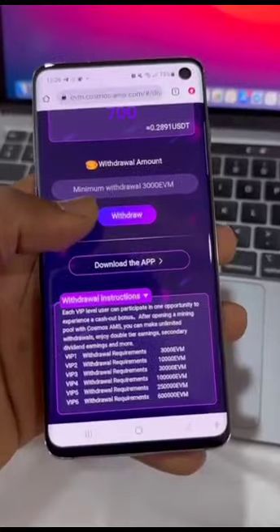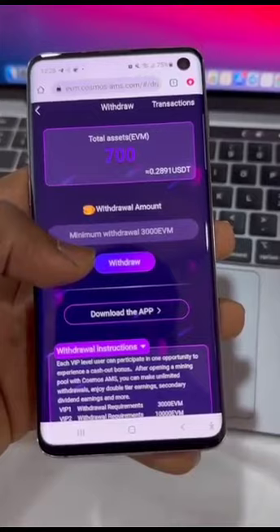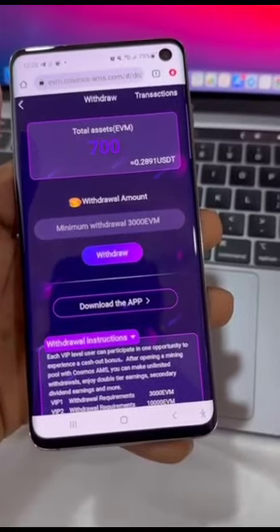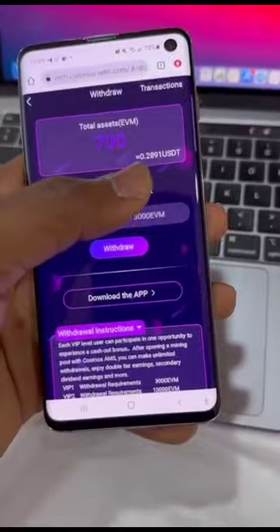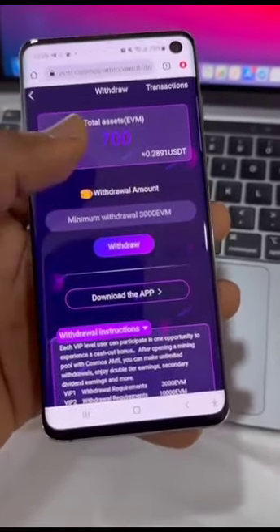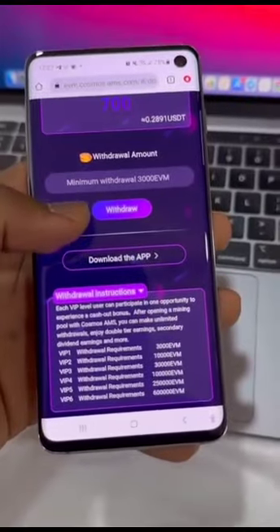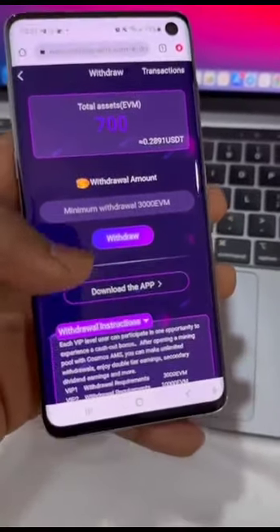That little work is sharing your invitation link to your community or friends and telling them to sign up. Even if you don't want to refer anyone, you can just continue to pick your 600 EVM token every single day until you get to 3000 EVM token — it doesn't take that long. But if you want to earn faster, invite your friends so you can start earning more EVM token and start withdrawing sooner.